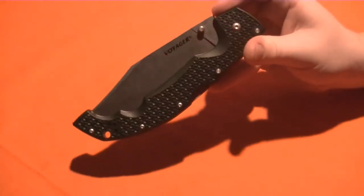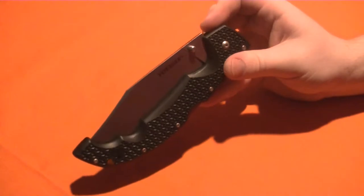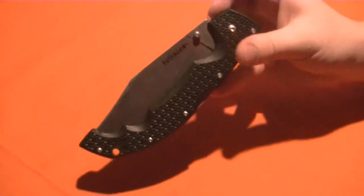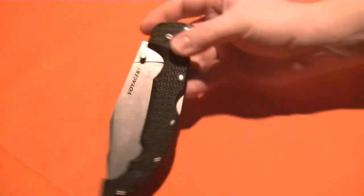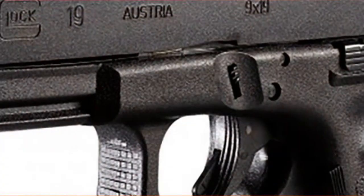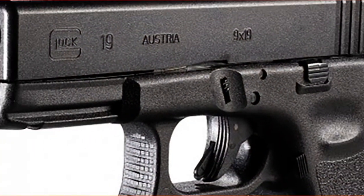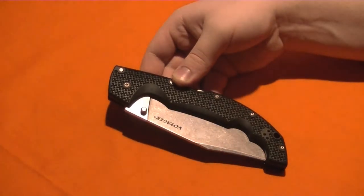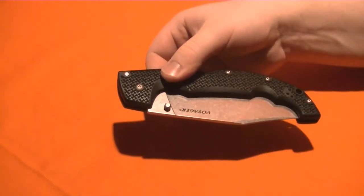I love the Cold Steel Voyager series, always will. They're very basic. I think they're cool looking. They're not exactly stylish — I wouldn't say that. Some knives look beautiful. I don't think this looks beautiful, but I still think it's awesome looking. Some people will find this ugly. The Voyagers are kind of like the Glocks of the pistol world. I think they look cool, but you're not really going to meet anyone who's going to say, oh, that's a beautiful looking gun. I don't think it's ugly, but I don't think it's beautiful either.